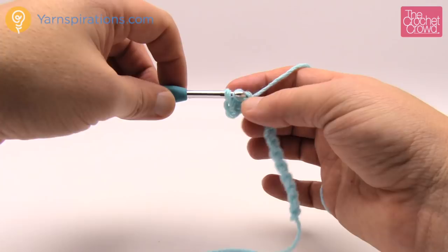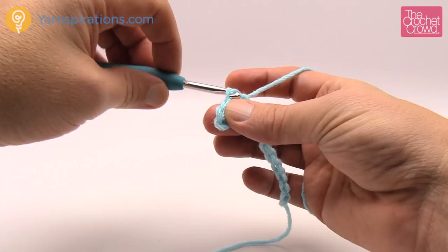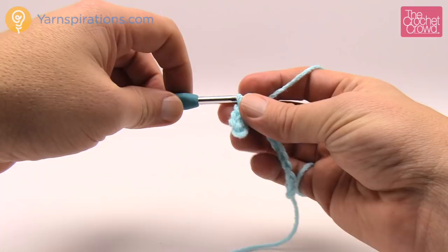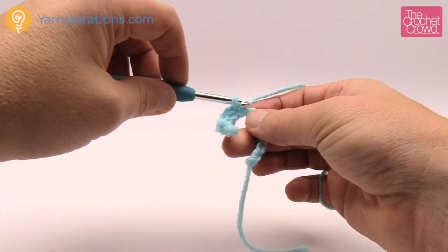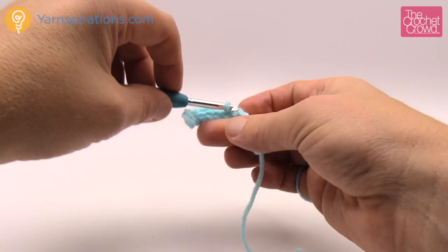Pull through and through - be relaxed about this. Slip stitching can be very tight if you allow it to be, so just kind of glide your hook in, yarn over, have no tension coming from the ball and you will have success each and every time. Each one of the rows going forward until you get to 18 inches long will all be slip stitching in the back loop only.